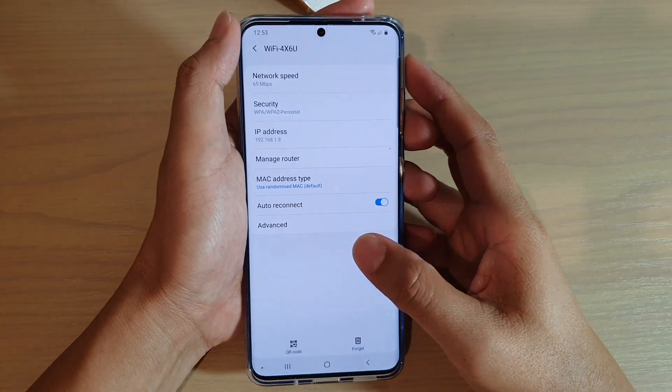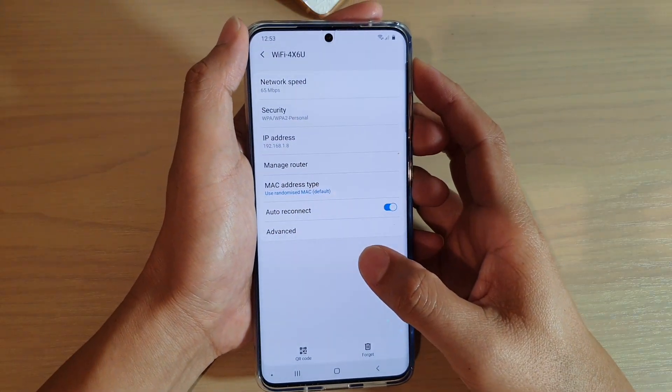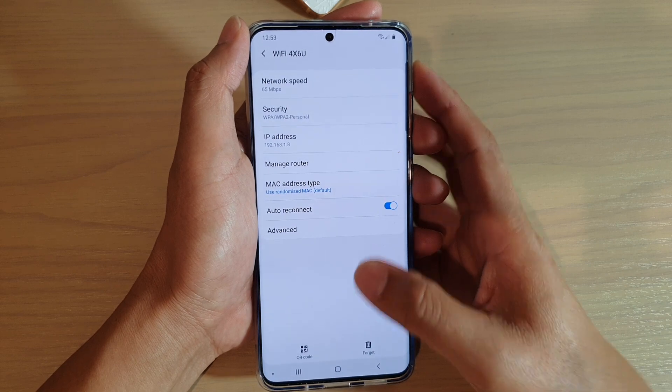How to forget a Wi-Fi network on your Samsung Galaxy S20, S20 Plus, or the S20 Ultra.